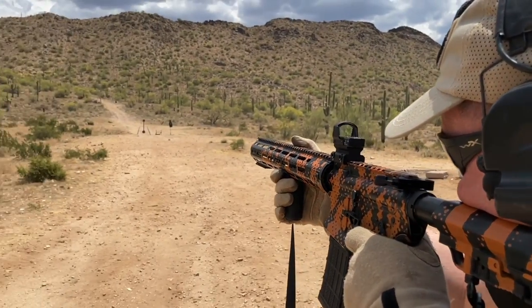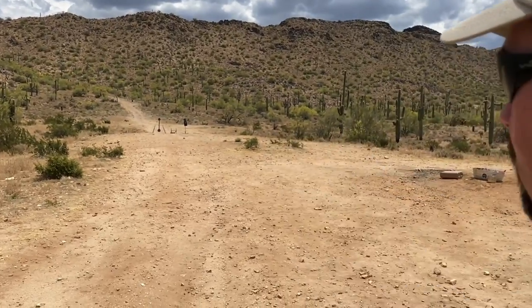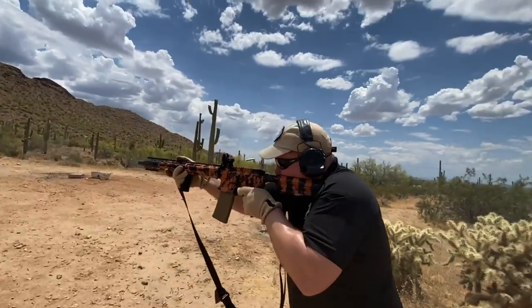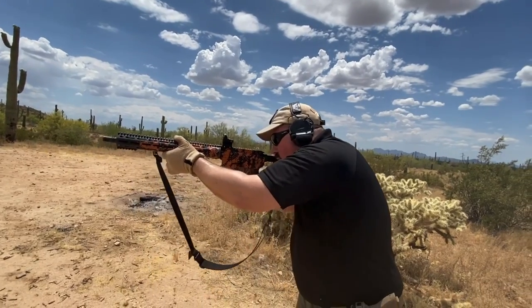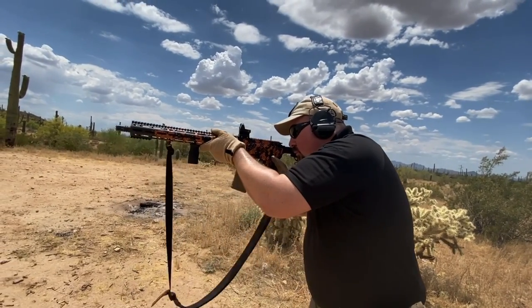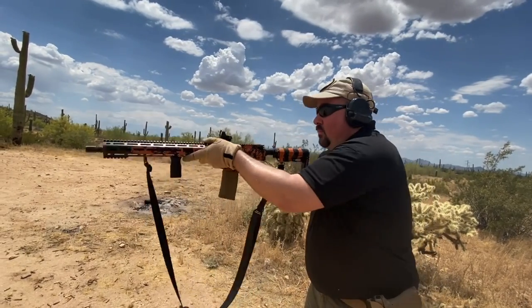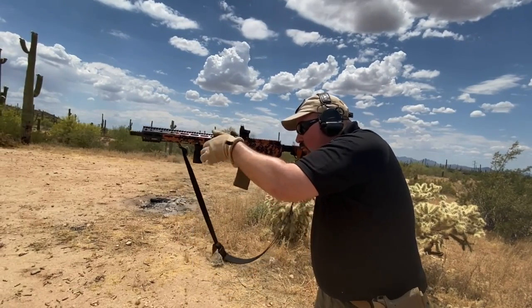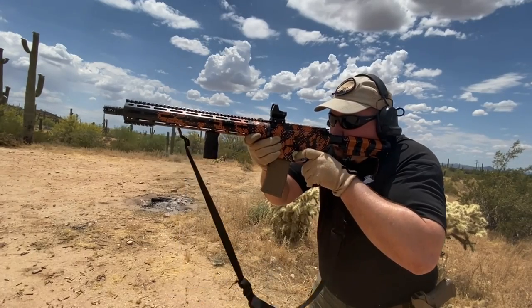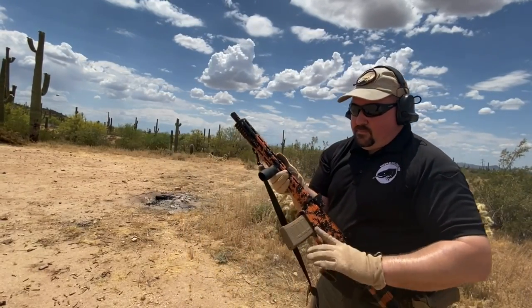The dot is clear enough that I am easily able to make hits on an IPSC-sized steel at 200 yards. The small size of the DPP means it weighs in at only four ounces with this mount. The downside is that the smaller lens size means it takes a more precise cheek position to get behind the sight and see the dot, particularly when transitioning shoulder to shoulder. That slower acquisition of the sight is something you may want to consider.